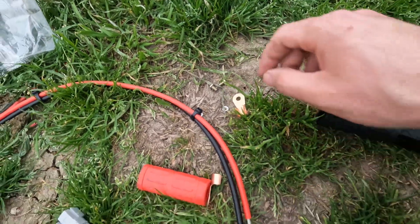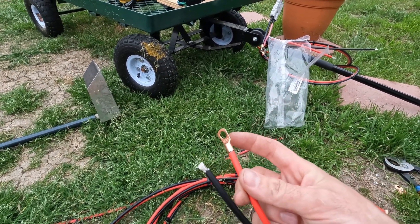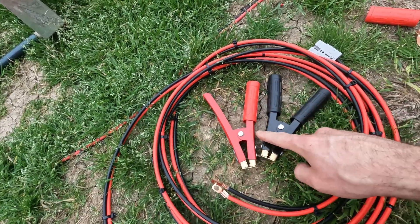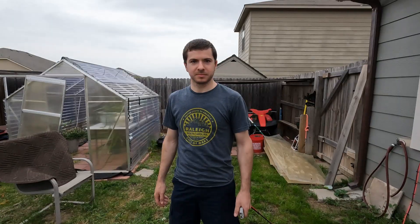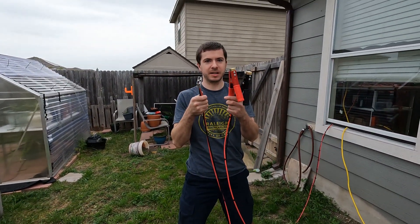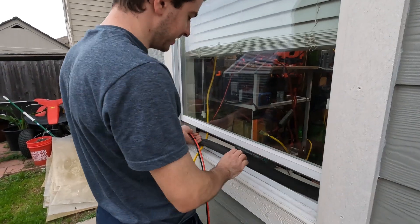We got our lugs on there. I went ahead and stripped the wire back and folded it in half just to get a little more fill because the lug is a little bigger than the wire itself. We got those crimped. If anyone's curious, I think I paid like nine bucks for these, so pretty good value - let's see if they work. We have the cable made, we're going to go ahead and connect it to the generator and to the battery. I've got to make sure the polarity's right - looks like it is.